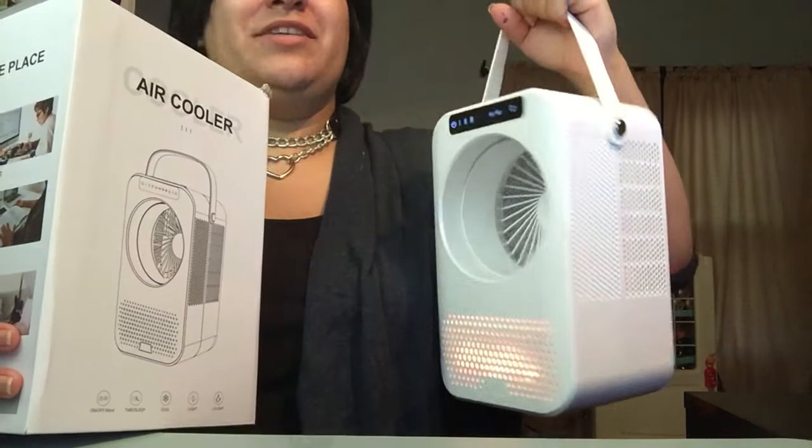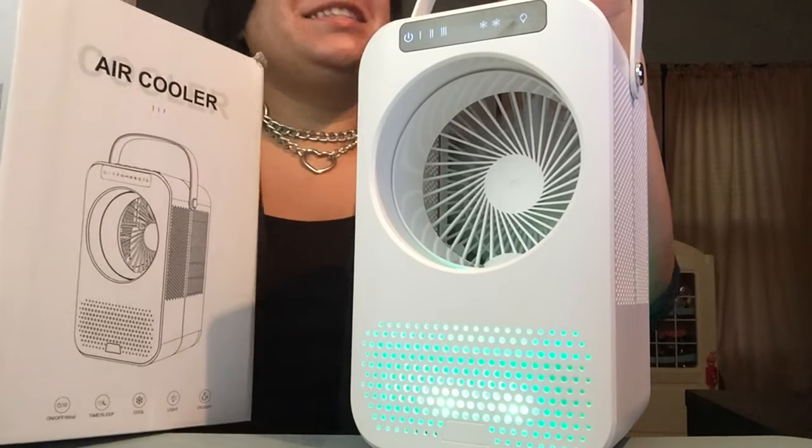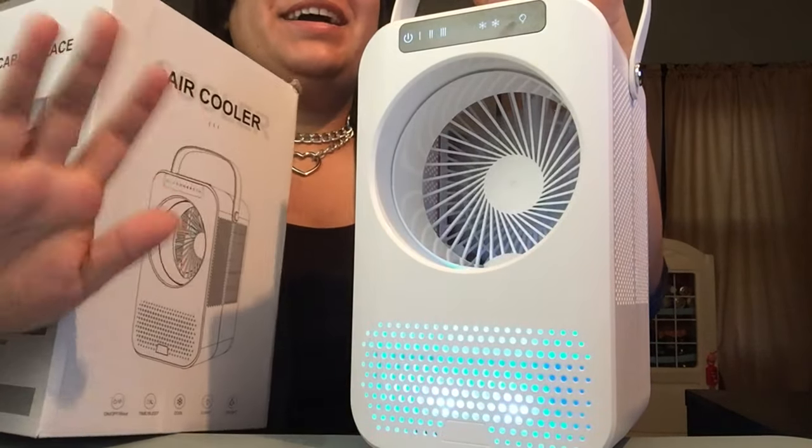This is gonna be incredible and I might have to buy a second one. This is JC Boo from JC Boozart — don't forget to like, share, subscribe, and I'll see you in the next one. Bye guys!